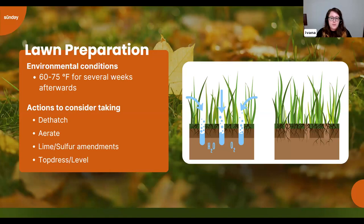Once you've dethatched and aerated if needed, check whether your soil needs amending. Your Sunday soil test will show pH and organic matter content. For lime and sulfur, we're specifically looking at pH. If your soil is too acidic — more common in northern regions — you can add lime to balance the pH, which also helps release withheld nutrients. You'd only add sulfur if you have a very high pH, around 8.5 or 9. Generally, lime is only necessary if pH is very low — under about 4.